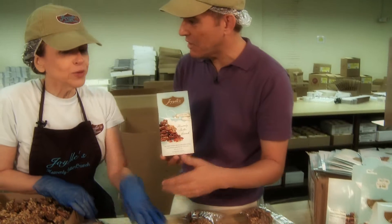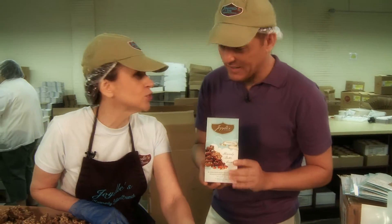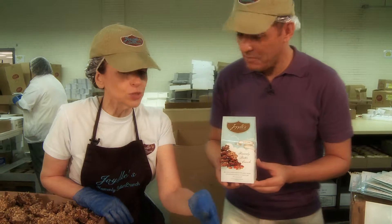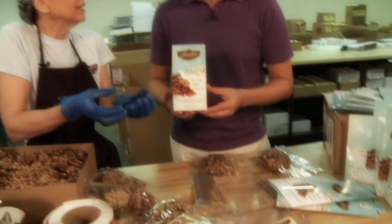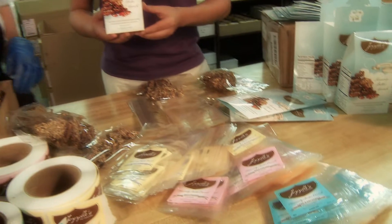So these are the smaller two-ounce sizes, which are great for gifts, stocking stuffers — they really sell like hotcakes in stores. Even for bridal showers, weddings, stocking stuffers — or just grabbing one with your lunch.